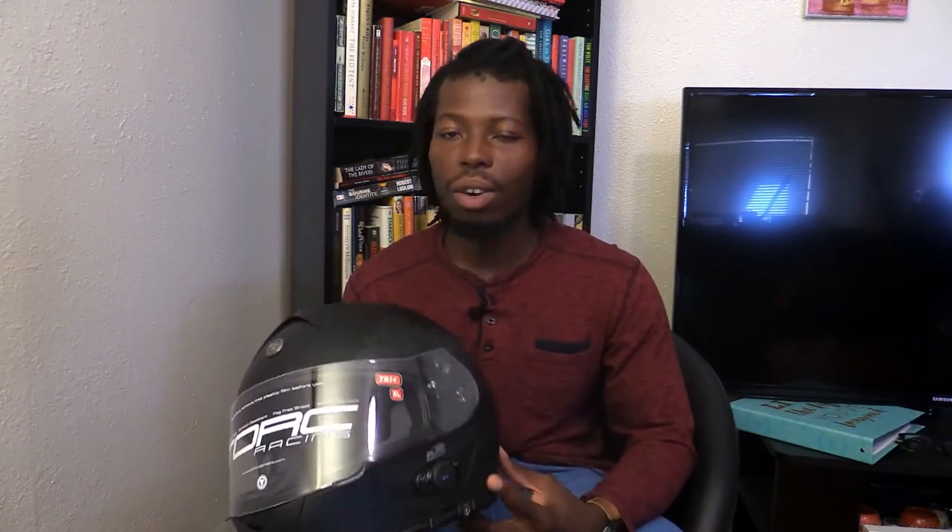I'm gonna keep you guys posted — I'm gonna start riding with this tomorrow, so I'll let you know how it holds up. I hope you guys enjoyed the video. Please give a thumbs up if you did, and subscribe if you haven't. I'll catch you guys next time.